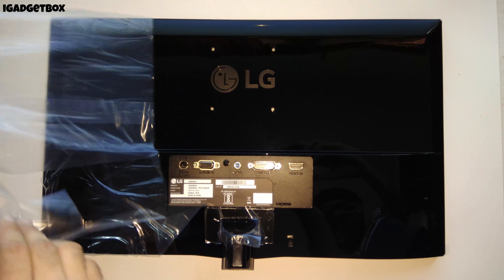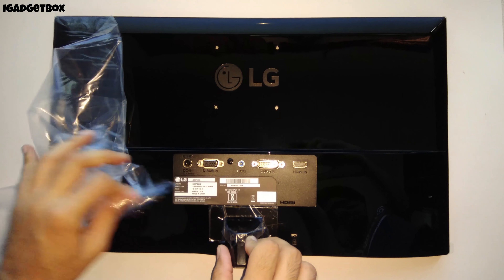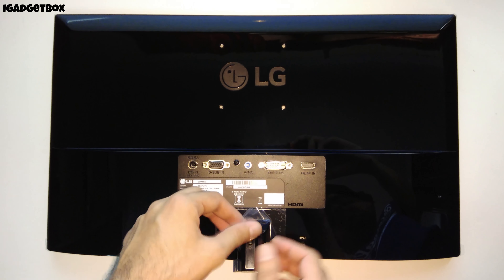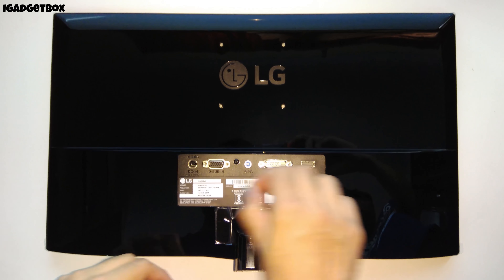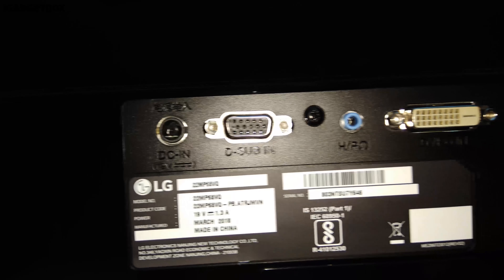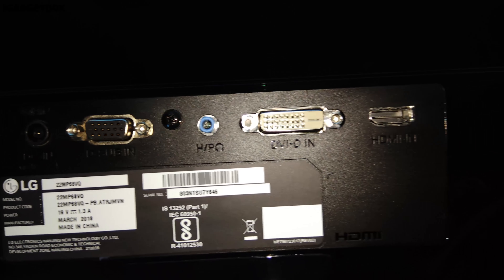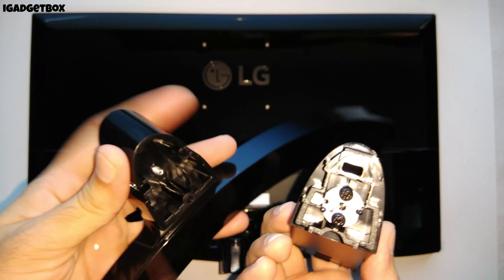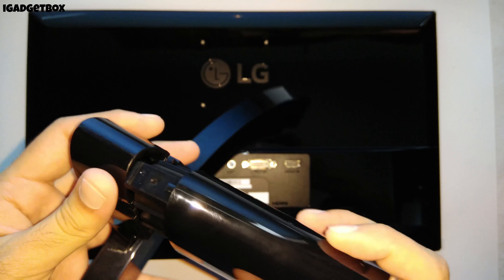We get the black color on the backside, which is made from high-quality plastic. We also get the glossy finish on the backside, which looks very premium. The design and build quality of this monitor is very good. On the backside we get the LG logo, and below the logo we get the input/output ports, which includes a DC power connector, D-Sub, headphone jack, DVI-D, and one HDMI port.